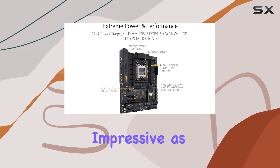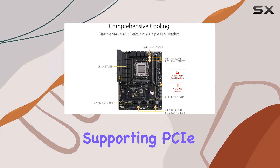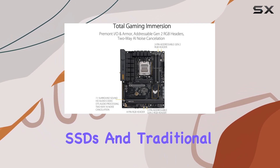The storage options are impressive as well, featuring three M.2 slots — with one supporting PCIe 5.0 — and four SATA ports, ensuring plenty of room for high-speed SSDs and traditional hard drives.